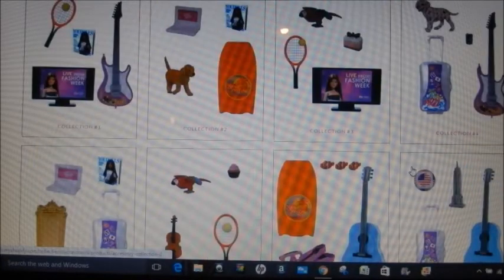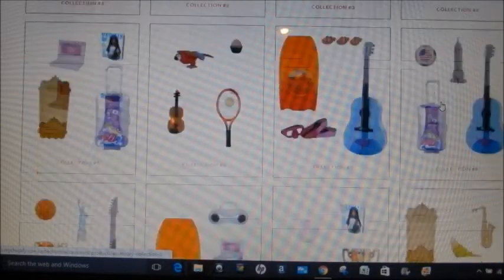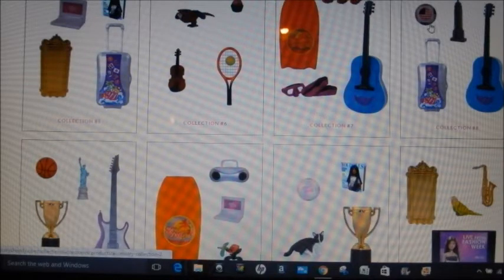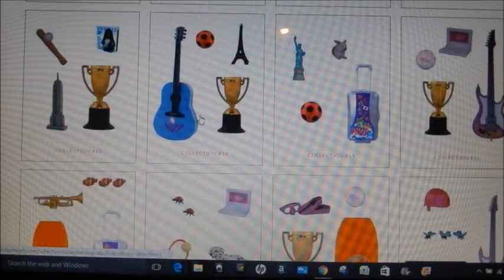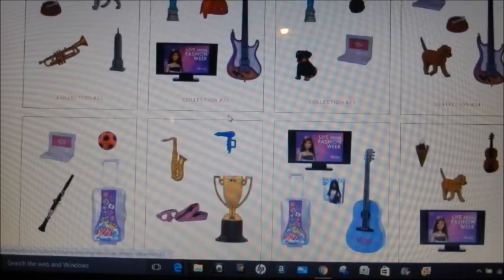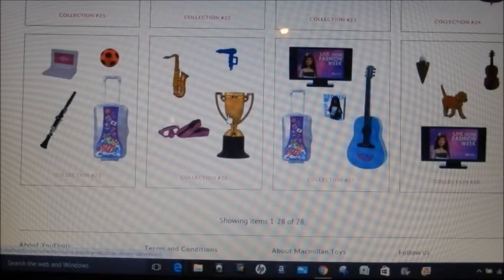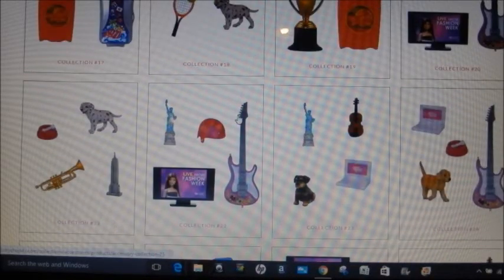I would obviously pick something closest to me. I'm not a tennis player, not a boogie board person, I don't have dogs because I'm allergic, and I don't play volleyball — those are all out. I don't play an instrument so I wouldn't pick one with an instrument. That's a little tough because it looks like most of them come with some sort of instrument.